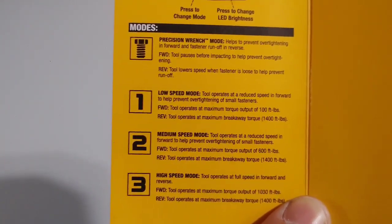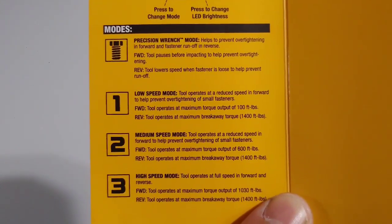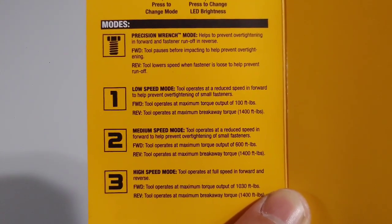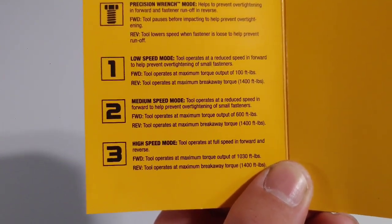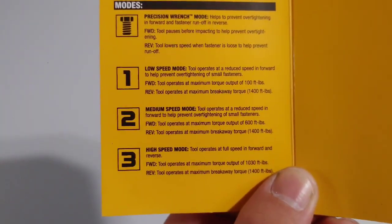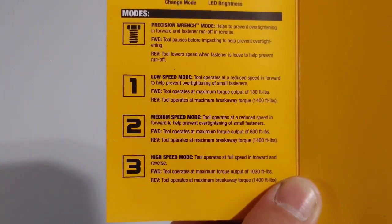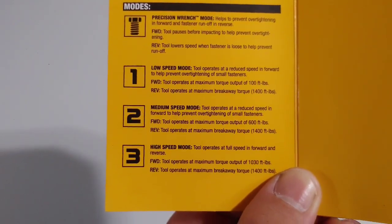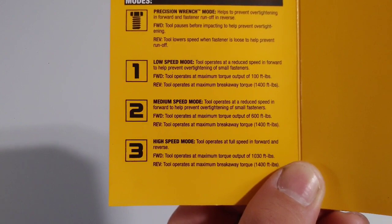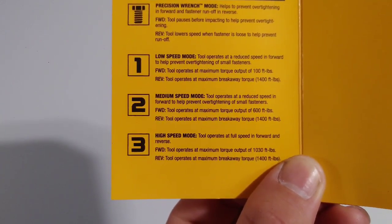On the first low-speed setting it tightens up to 100 foot-pounds, and it'll still break away at 1,400 foot-pounds — that breakaway is always 1,400 no matter what setting you're in. The only thing that changes is the tightening torque. On the second setting it goes up to 600 foot-pounds, and on the third setting it goes up to the full 1,030 foot-pounds of tightening.